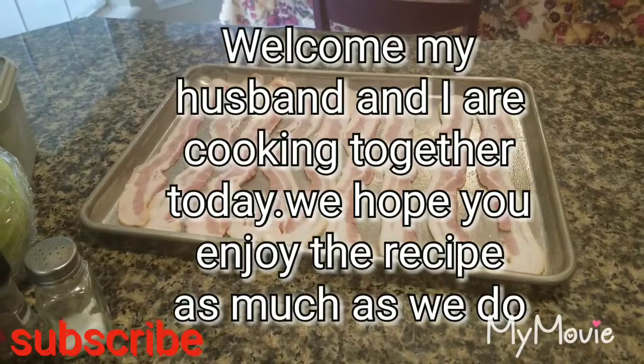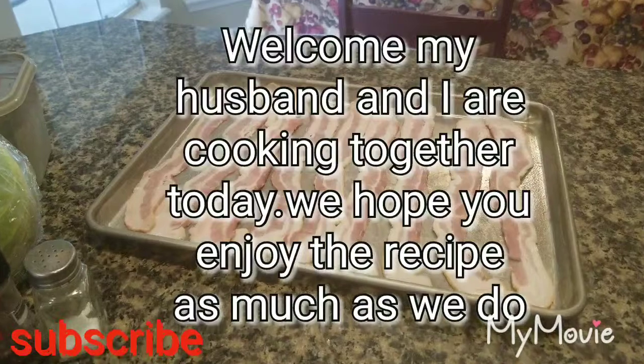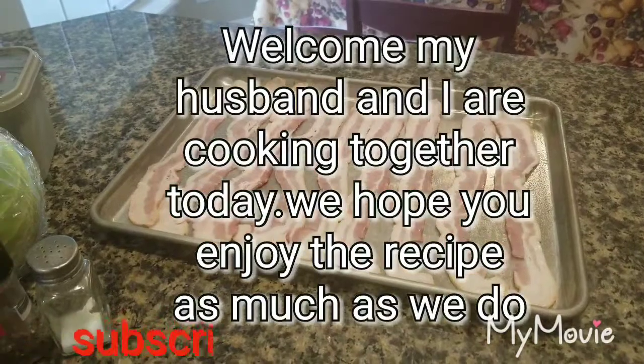I don't know what this dish is called, other than it's a sausage and cabbage dish. Me and my husband actually fell in love with it, so I hope you enjoy watching, and let us begin.